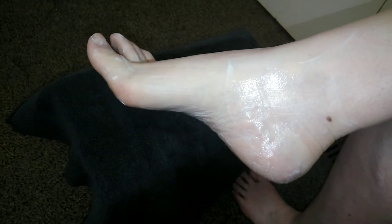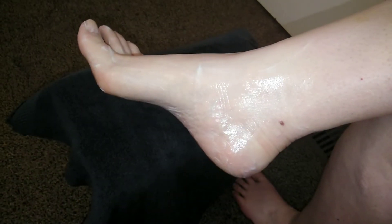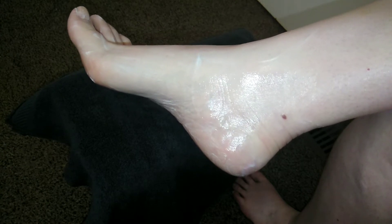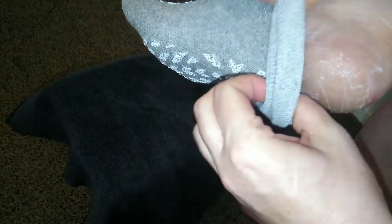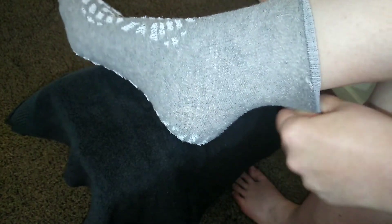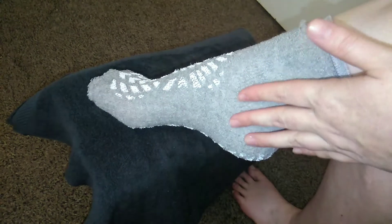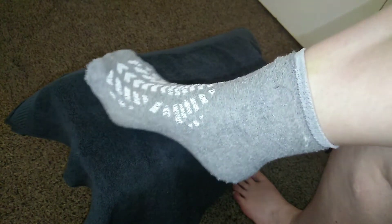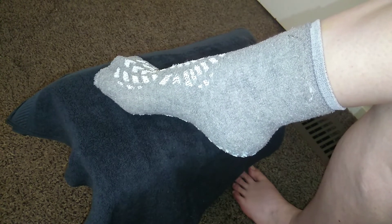Next, you can go in with some cuticle oil, but I'm just going to let my feet bathe in the foot lotion. I'm going to put on a brand new pair of slipper socks — these are from the hospital, they have the best slipper socks. A brand new pair of socks is going to help trap in that moisturizer. Before you moisturize, if you have a foot mask you could totally do that, but for me the last step is always foot lotion and socks.